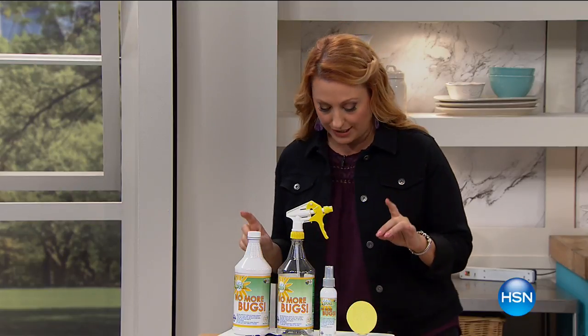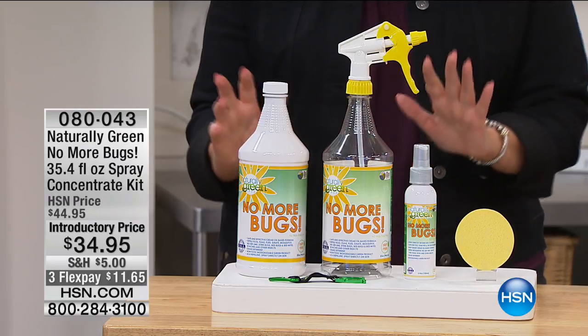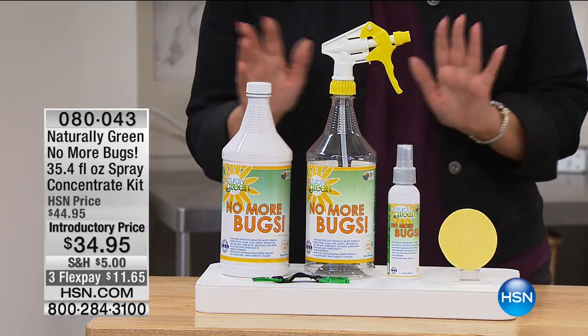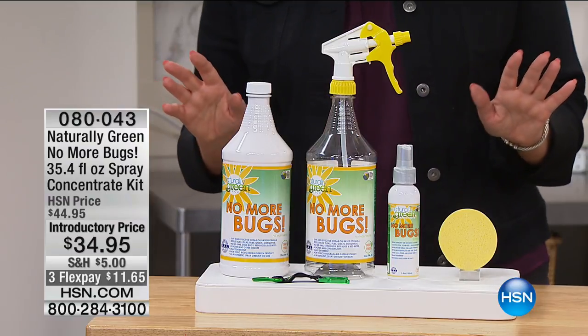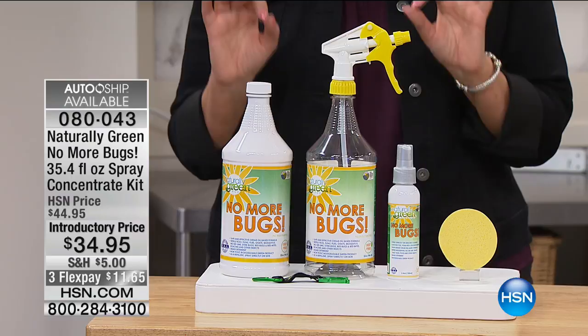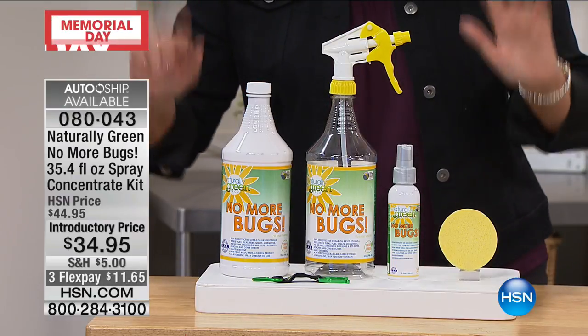This summer, starting out with our first product. It is called Naturally Green No More Bugs. I know you've been watching the news and seeing all the fun that the mosquitoes bring. Well, maybe you don't want to spray poison all over yourself, but Naturally Green No More Bugs is going to make those mosquitoes, no-see-ums, all those bugs want to go bye-bye.